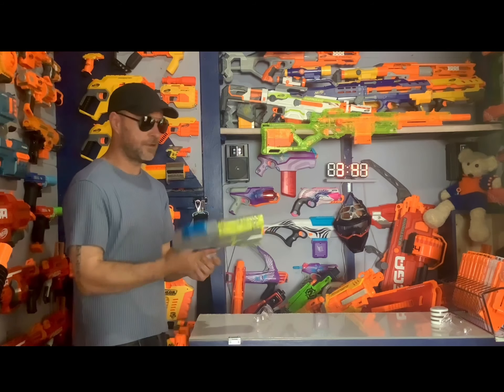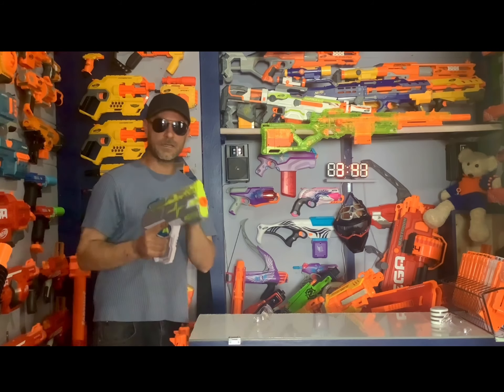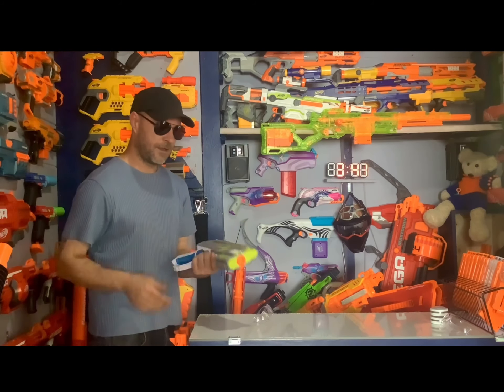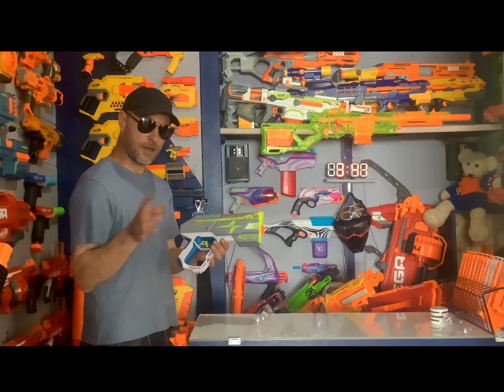Once it's loaded, the prime is on the top right here — you just pull back and push forward and you're ready to shoot. I'm going to let one go just because — wow, that thing curved. We'll talk about that in a minute.